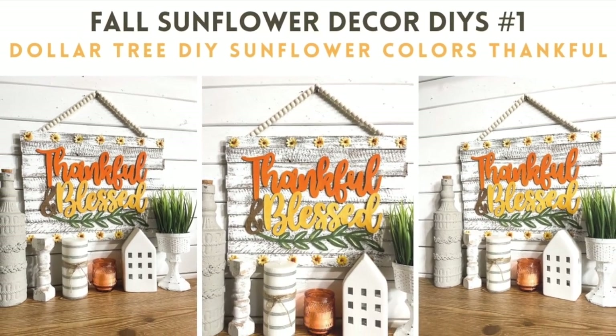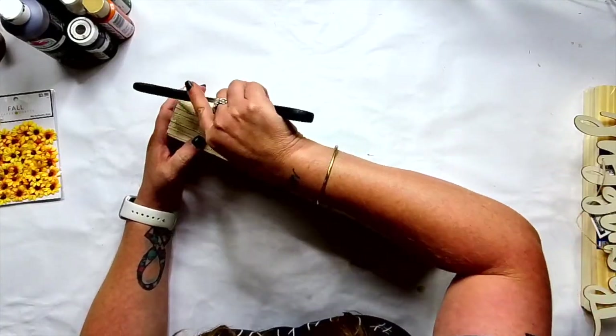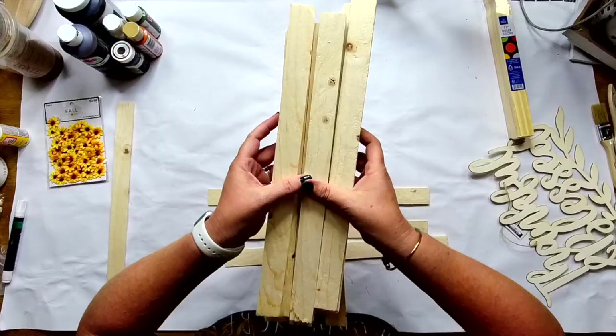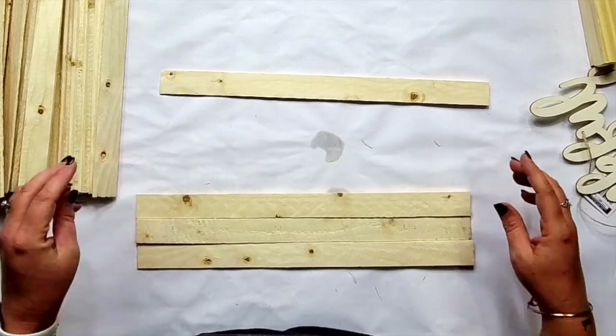Let's get started with our very first project. We're gonna be making this cute guy right here. We're gonna be using some wood shims that I got from the hardware store — I think I picked these up at the Home Depot. You get a ton of them, as you can see. I think you get like 30 of them for like two bucks.